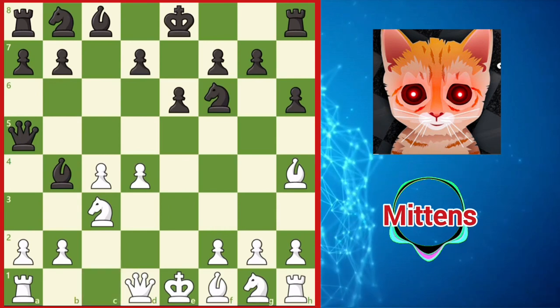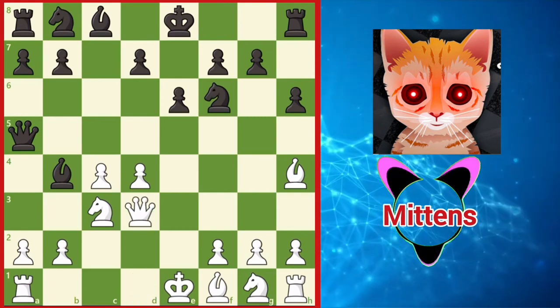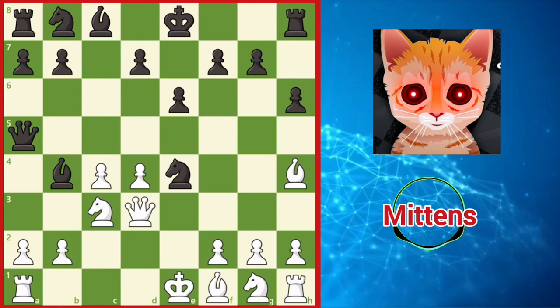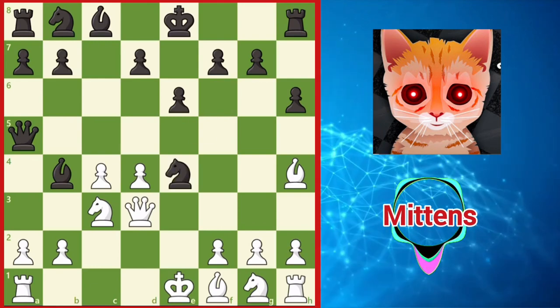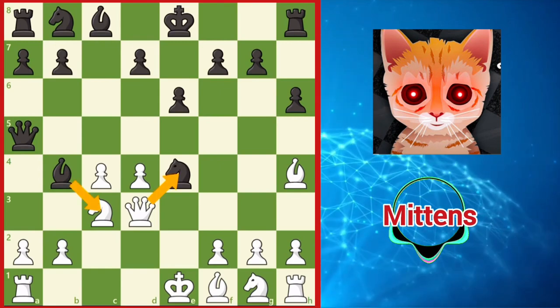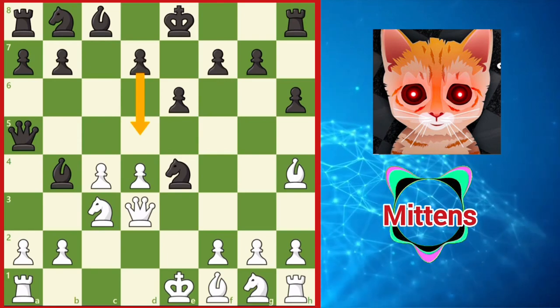If white tries to defend the knight while also keeping an eye on the d4 pawn with queen d3, black has the instructive resource knight e4, taking advantage of the pin — as queen takes e4 allows the unpleasant bishop takes c3 check. Black is ready to reinforce the knight with d5, when black enjoys a comfortable position.